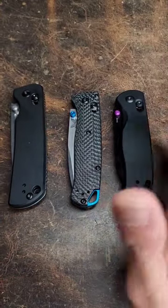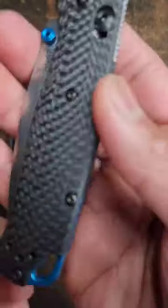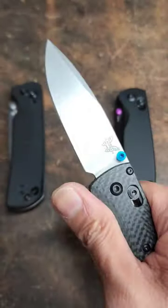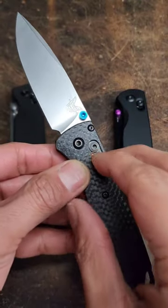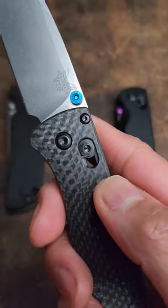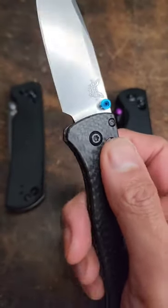We're talking crossbar locks. This is the Benchmade 535-3 Bug Out. You got the carbon fiber on that, and there is your axis lock. This one is actually really nice. I complain about Benchmade having actions that are too stiff out of the box — I want my action to be litty right out of the box. I don't want to break it in; I want it to be lit right away.